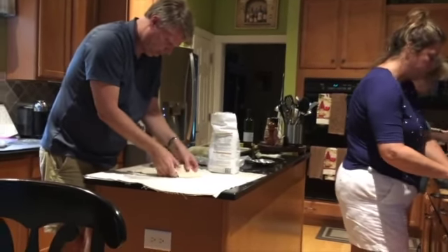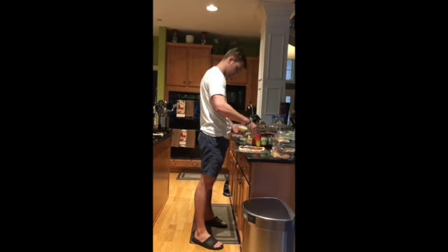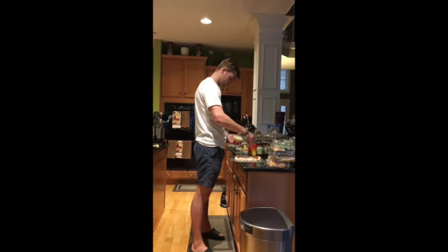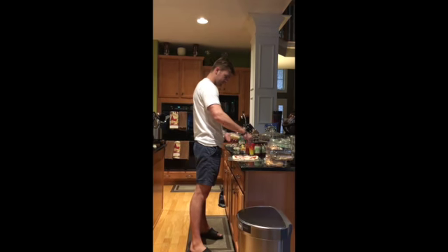Look at that — oh my God, I'm so excited! What are you doing now, Mike? What are you putting in, Michael? Putting some chicken on the pizza. Chicken!